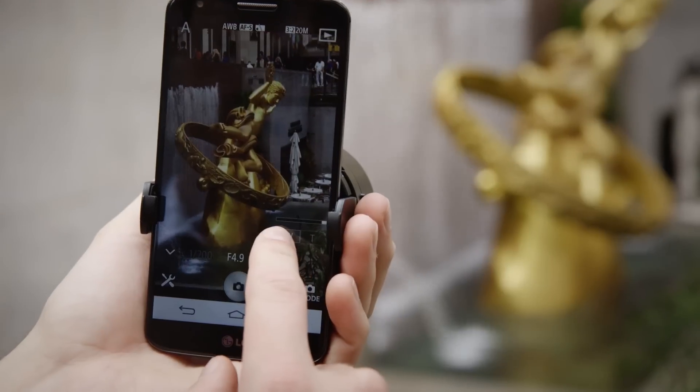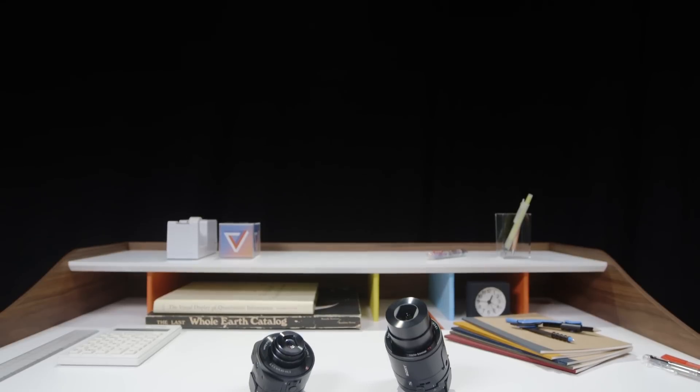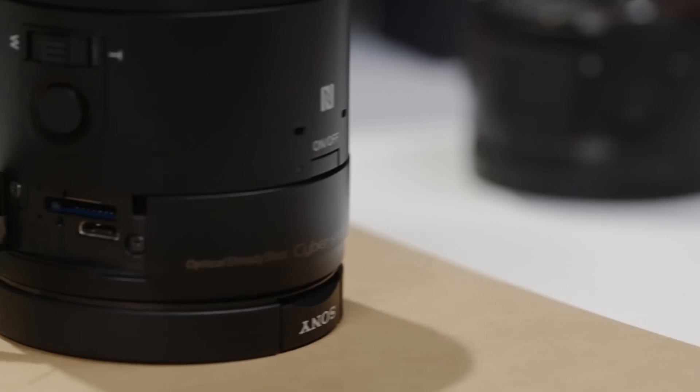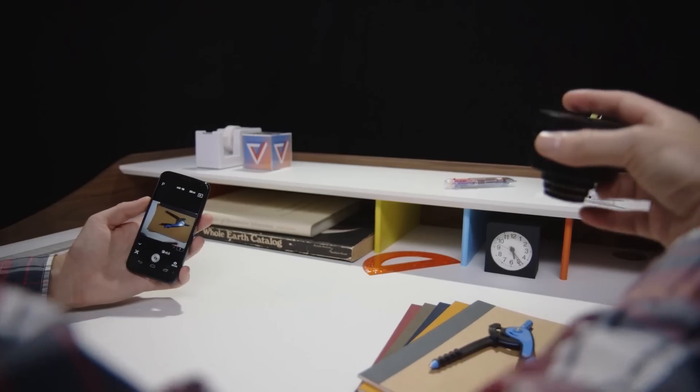That concept is this: your smartphone is the perfect camera, except for the whole taking great pictures part. The QX10 and QX100 are, by themselves, full-fledged cameras. They have sensors, processors, even a slot for a microSD card. There's no viewfinder on either to see what you're shooting, but they're a lot like a GoPro.